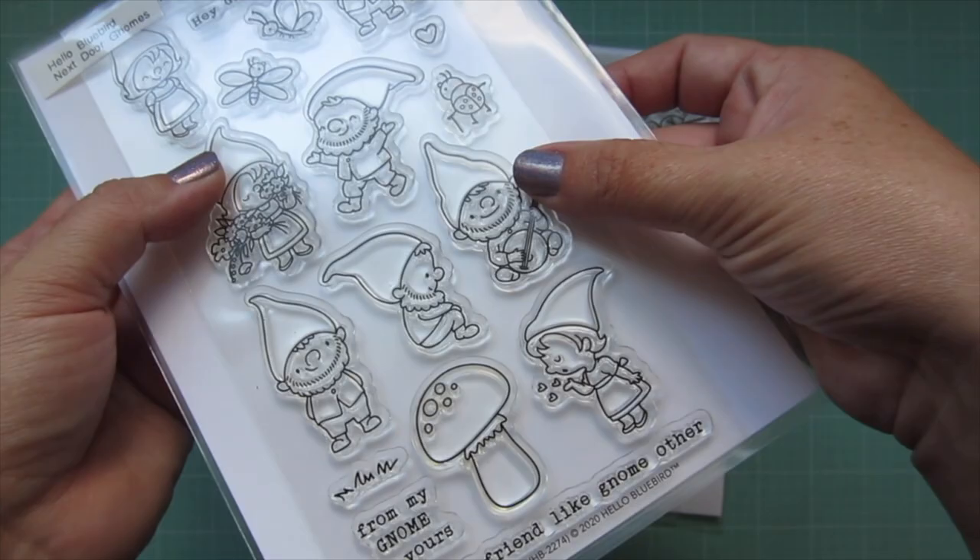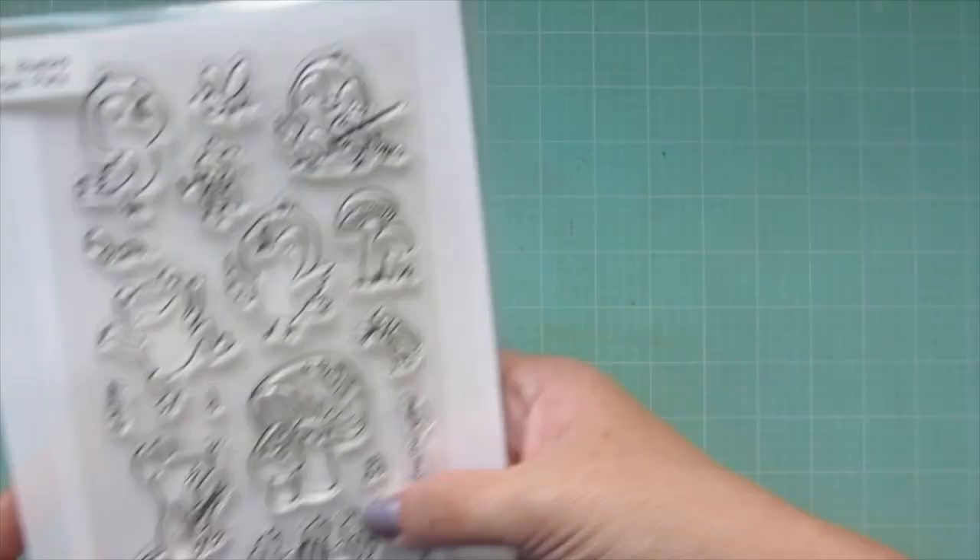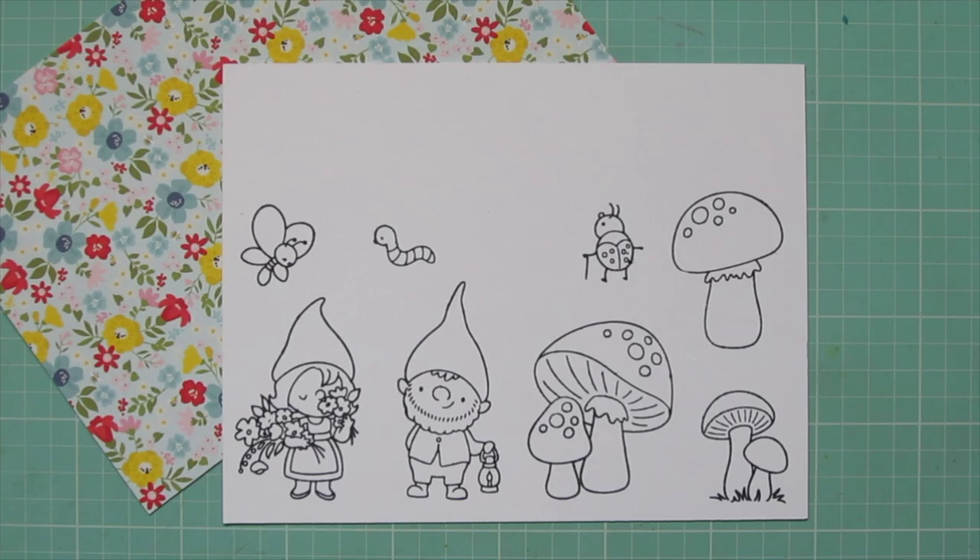Hey friends, it's Christy, welcome back to my channel. Today I'm going to be making a card using the new Hello Bluebird Next Door Gnomes and Garden Party stamp sets.